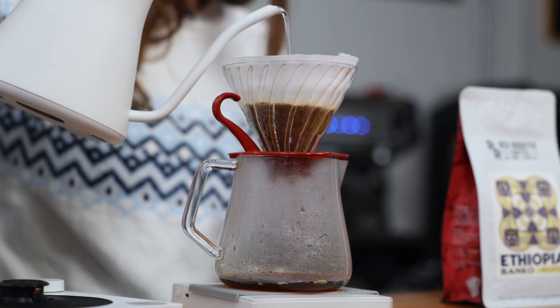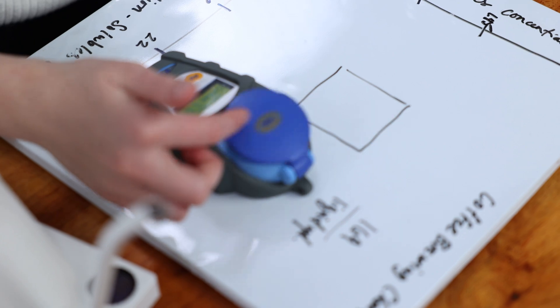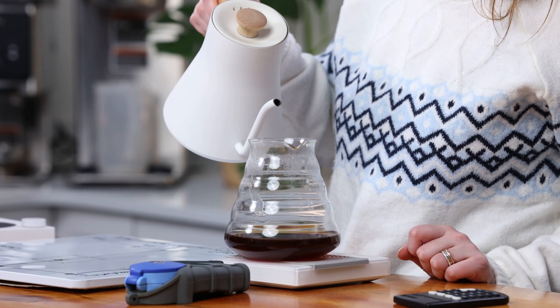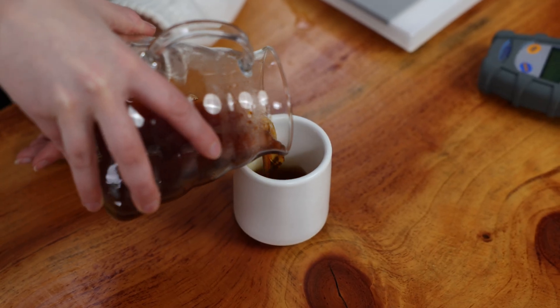Hey everyone, it's Grace. Welcome to the lab. We're gonna brew some coffee today. We're gonna be brewing the Ethiopia Banco using a bypass. What's a bypass? A bypass simply means you are going to add water to dilute a concentrated cup of coffee. You are bypassing the brewed coffee to add water.